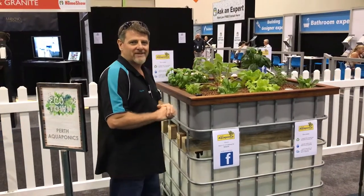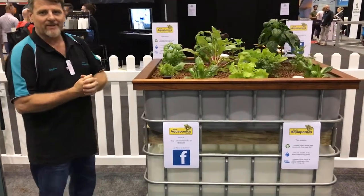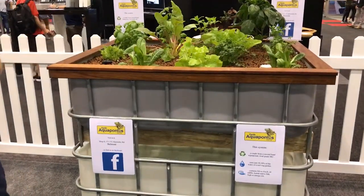Hi, I'm Hayden from Perth Aquaponics. I'm just down here at the Perth Home Show, and I'd like to show you our IBC system we've got on display down here.